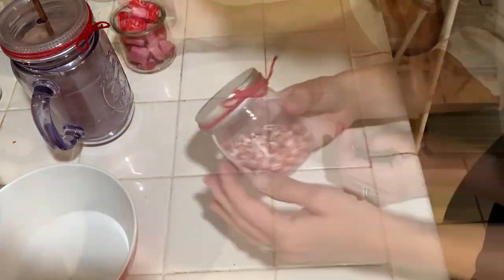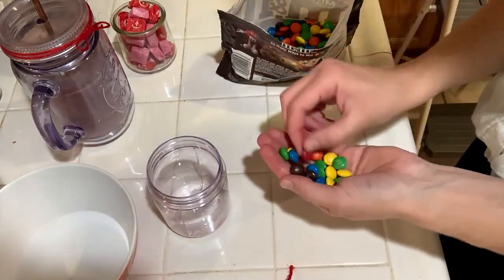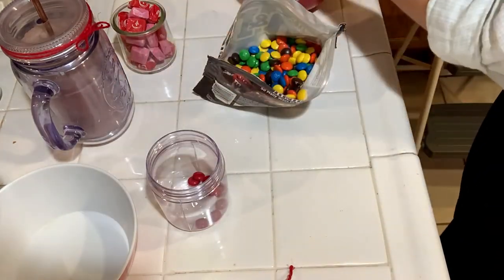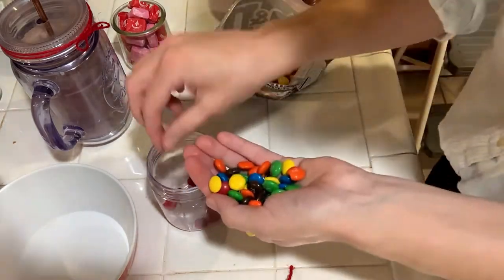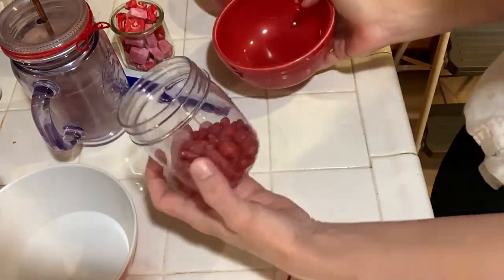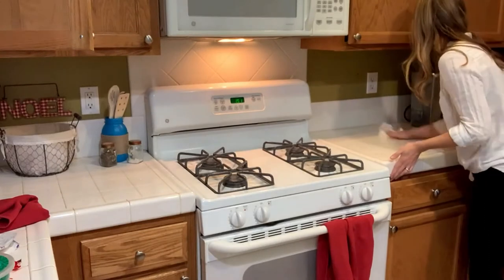Those little tins are actually from Oui yogurt — O-U-I, that's how it's spelled. I just keep them after we eat the yogurt, and I love those little glasses. Sometimes I'll even buy that yogurt just because I want another one of them, since they can be used as little cups, little decor pieces, and I even used one as a little riser.